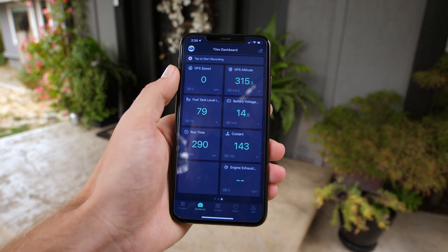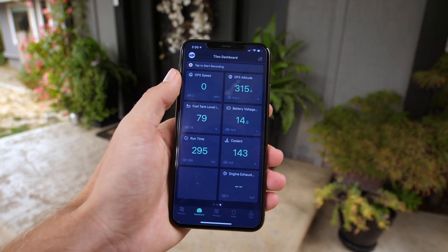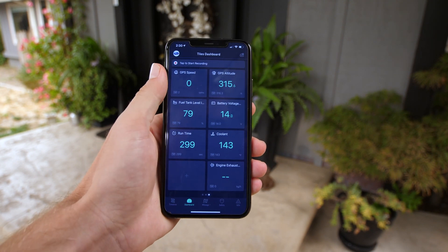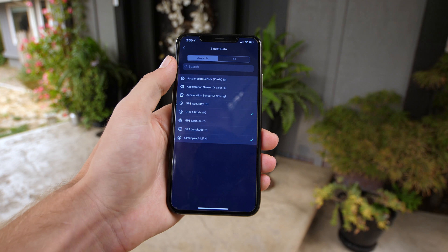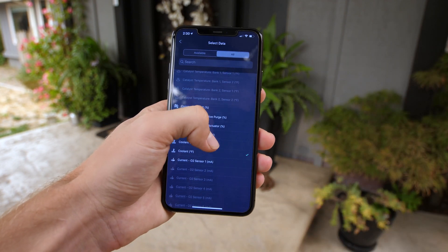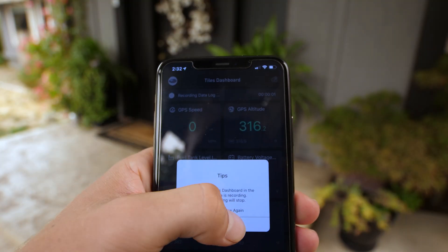If you swipe over again you get the tiles dashboard, where you can get a lot more in-depth information. You can see tiles showing your current altitude, fuel tank level, battery voltage, coolant, and more. If you hit the plus sign you can see there are a bunch more you can add. If you want to record these things while you're driving, you can hit the little red button right above all the tiles.